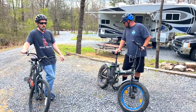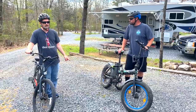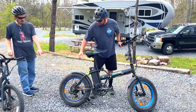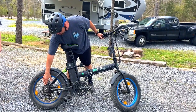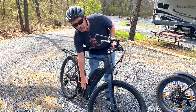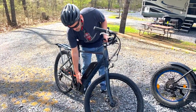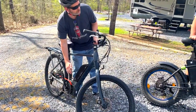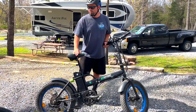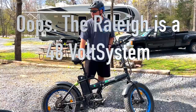The motors for these bikes are in different spots. The motor on the EcoTrike is back in the rear wheel hub, and ours is where the pedals are. Mine's a 250-watt motor and Kenny's is a 500-watt. But they're both 36-volt power systems.